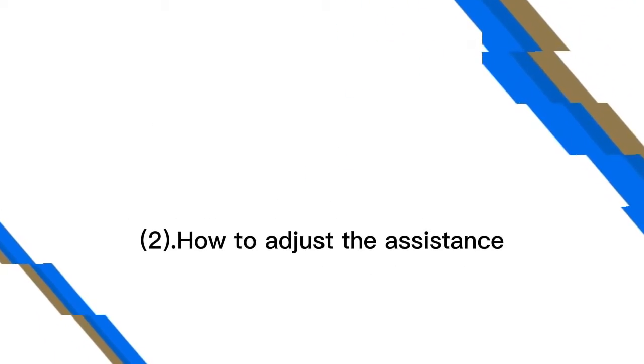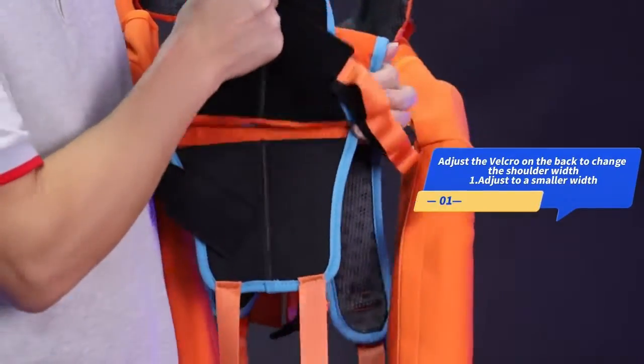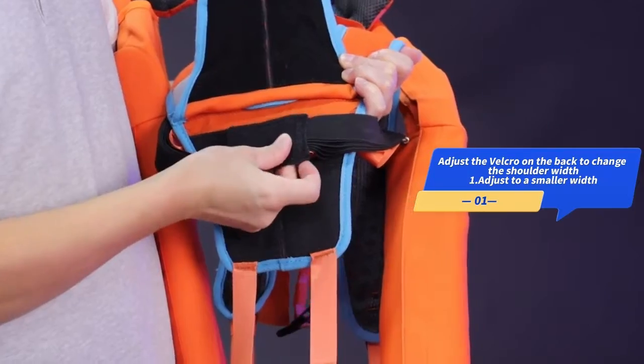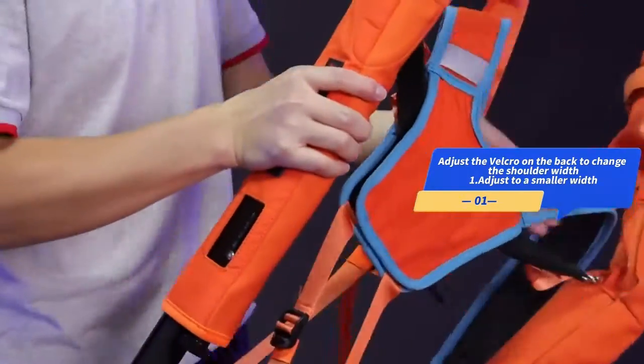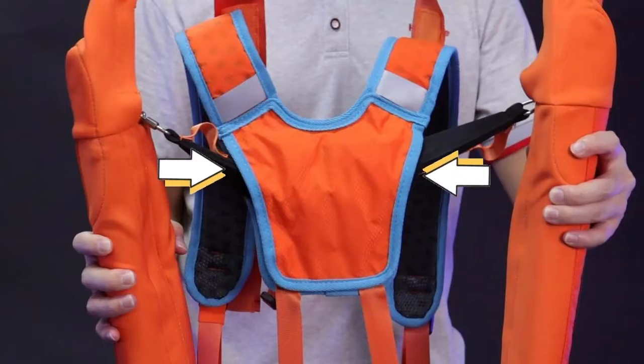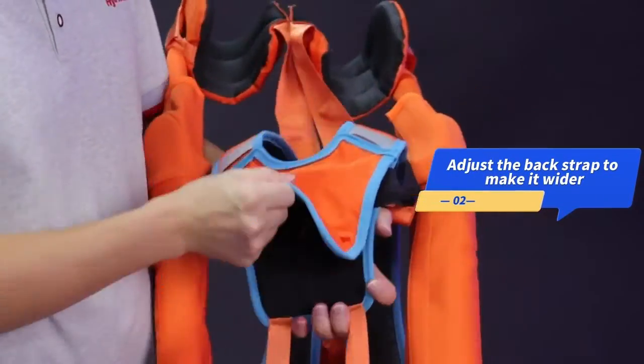How to adjust the assistance. Adjust the Velcro on the back to change the shoulder width — adjust to a smaller width, or adjust the back strap to make it wider.